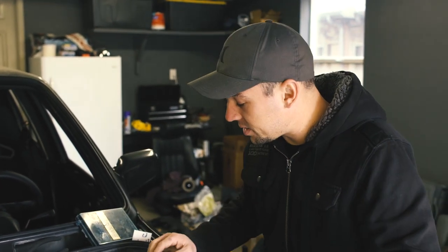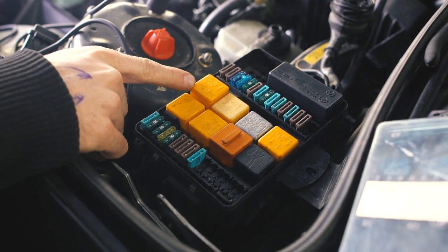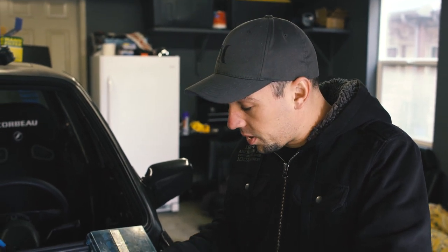We have power obviously feeding the fan, but we have switched power as well. What that means is you have multiple relays — two actually: one is a low speed and one is a high speed fan relay, this guy and this guy. Since we're using an aftermarket single-speed fan, we're not going to retain the dual speed functionality — it's pretty much just on or off depending on how hot the car is getting.